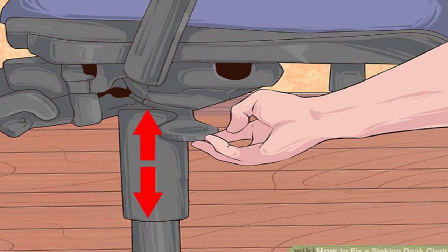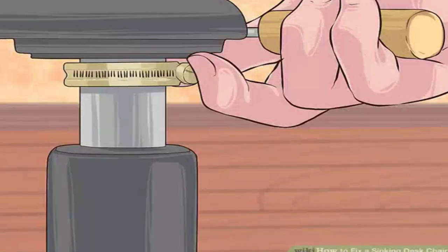Slide the wheels back on. Wrap a hose clamp around the cylinder. Get a three-quarters to two centimeter hose clamp (jubilee clip) from a hardware store. Loosen the screw on the hose clamp and pull out the belt end. Wrap the clamp around the metal cylinder but do not tighten it yet.